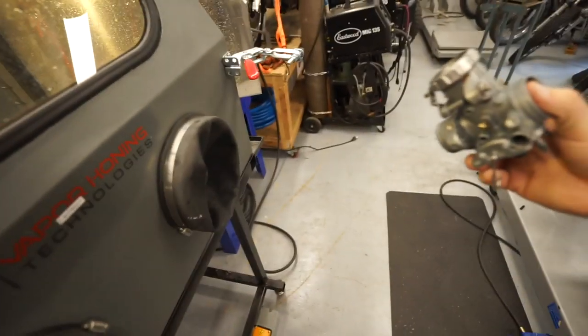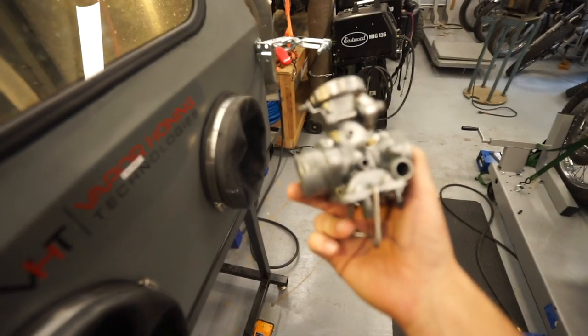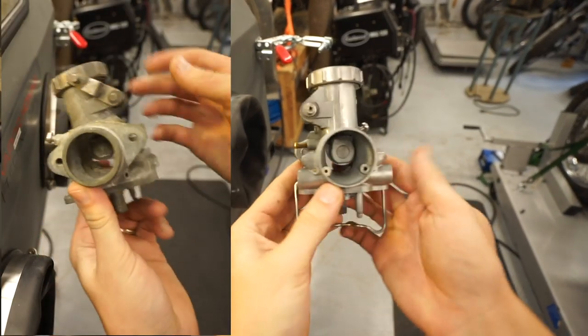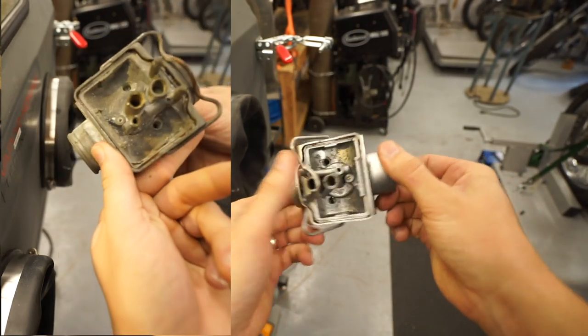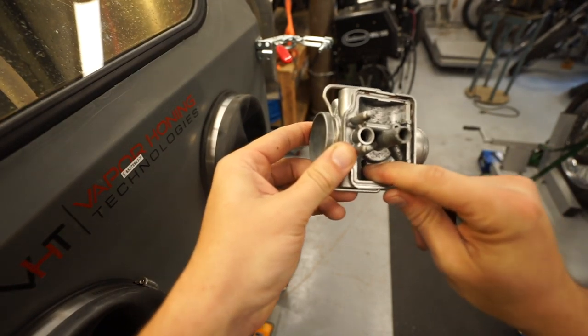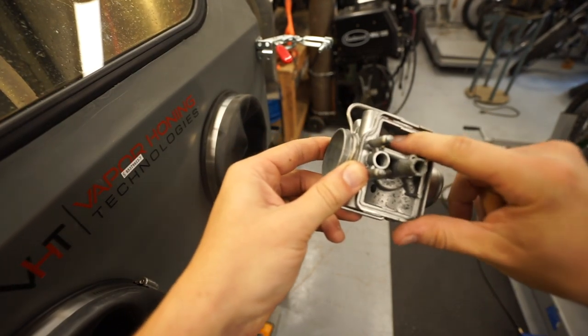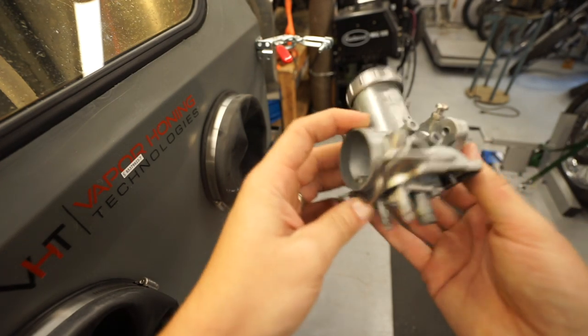Alright, I'm going to keep this as one long clip. This is what we're working with now. Isn't that insane? There's some pitting in here — the aluminum is kind of pitted so it's clean, it just doesn't look that great — but luckily that's inside the bowl.